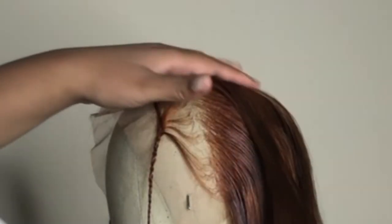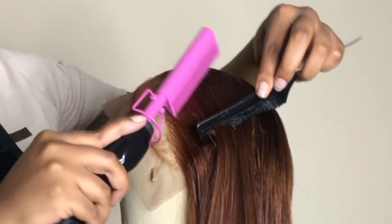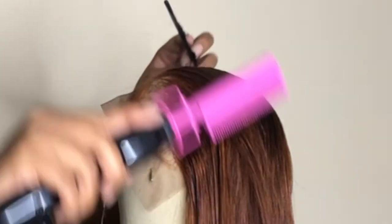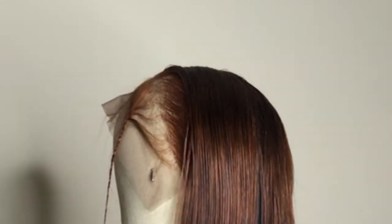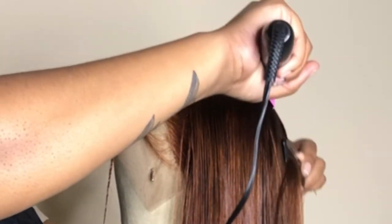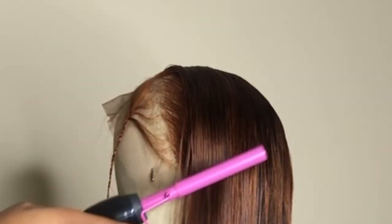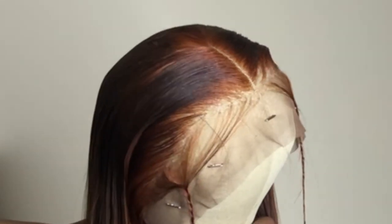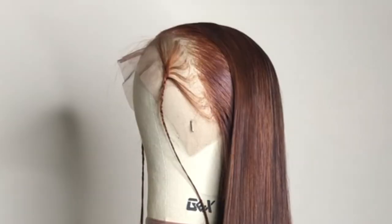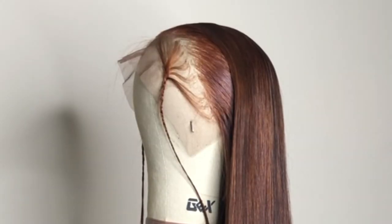Part the hair up top and comb the hair downwards, then do the same process we did to the edges to the top of the head. Look how nice and flat that hair looks — just perfect. This is how a flat iron wig is supposed to look: nice, slick, and straight.